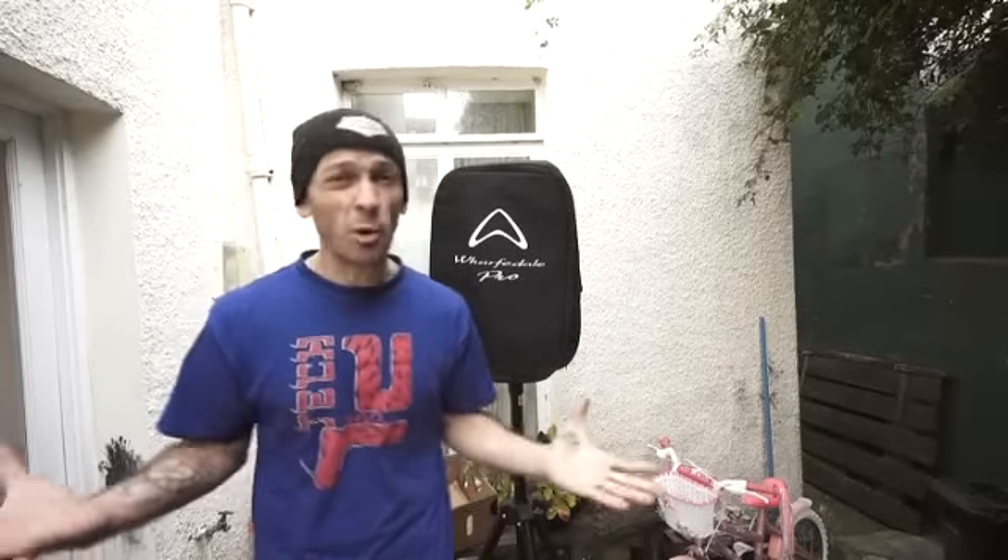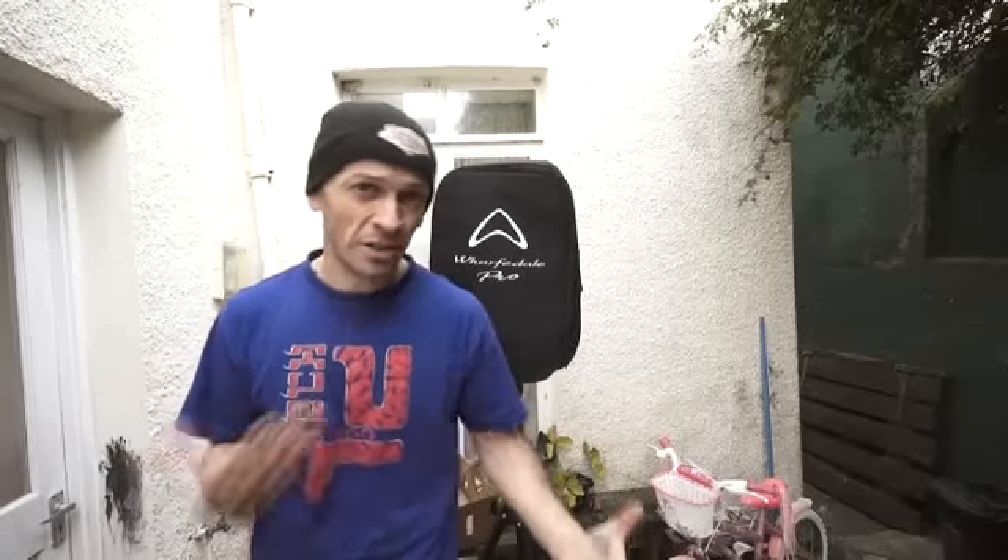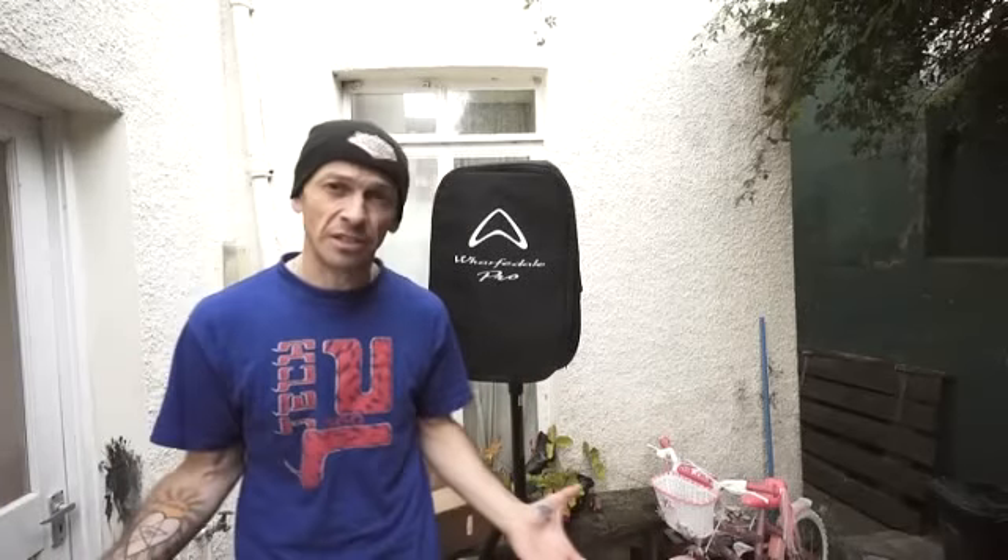So what can I tell you about the Titan 12D? Well, firstly, there's no point in me giving you a demonstration of how it sounds because you're going to be listening to this video through small, tiny speakers on your computer, so you're not going to get the true quality of the sound. But what I can tell you is that the clarity is very good.